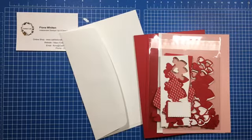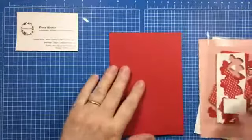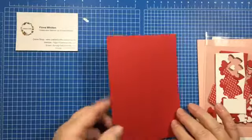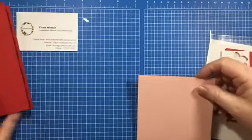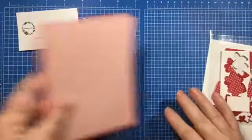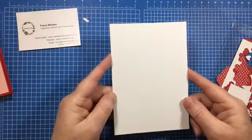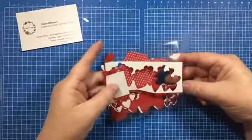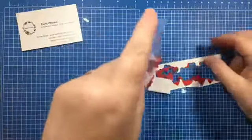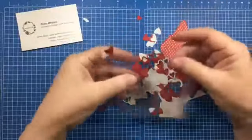The kit for this week includes your usual envelope — you can't send a card without an envelope — a Real Red card base, a piece of Blushing Bride card stock cut to layer onto the front of your card, and a piece of Whisper White for the inside. And then there's this little bag full of bits and pieces, so you need to be careful when you take everything out.